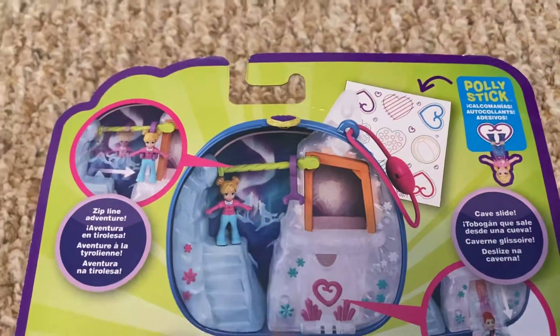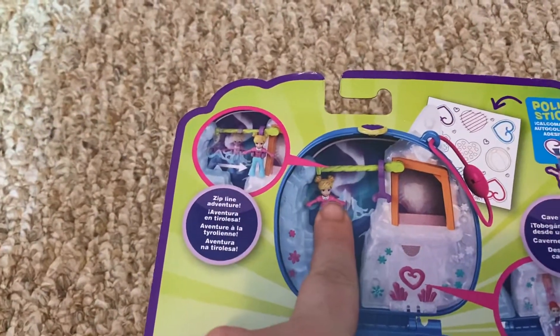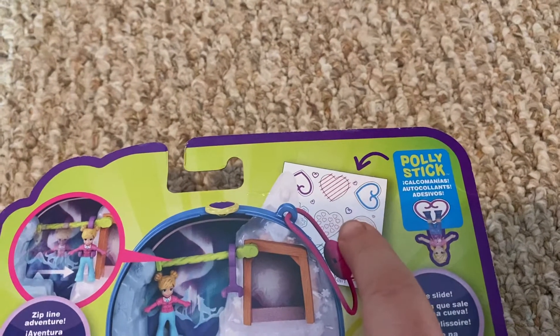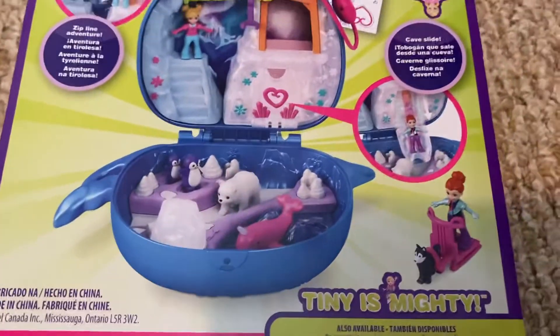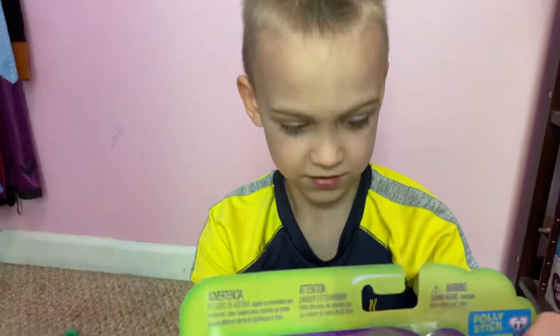It has a zip line. It has these little stickers that actually stick — I'm guessing those are magnets in the feet and on the stickers, because I don't see how any other way they would do it. It has a little door that looks like it comes out as a slide. You get this little sled with a dog. You actually get two of the Polly Pockets, the Polly Bear, and the little dog and sled.